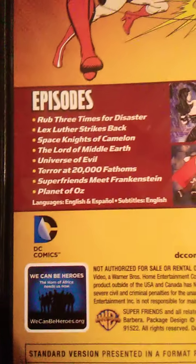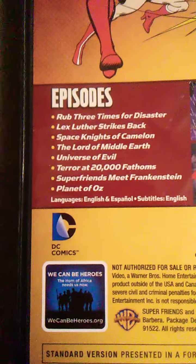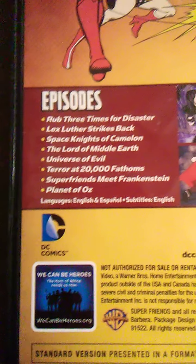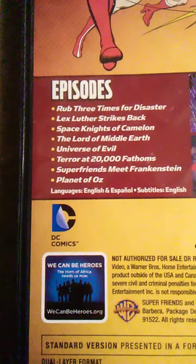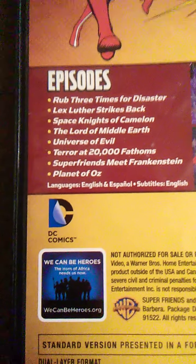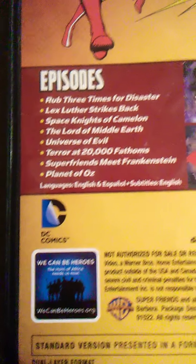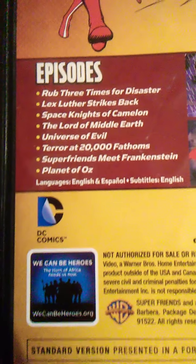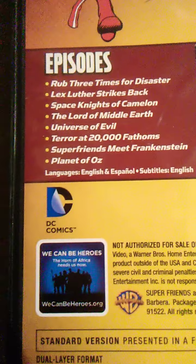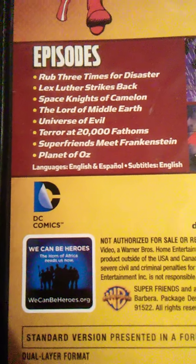This cartoon gives you eight episodes: Rub Three Times for Disaster, Lex Luthor Strikes Back, Space Knights of Camelot, The Lord of Middle Earth, Universe of Evil, Terror at Two Thousand Fathoms, Super Friends Meet Frankenstein, and Planet of Oz.